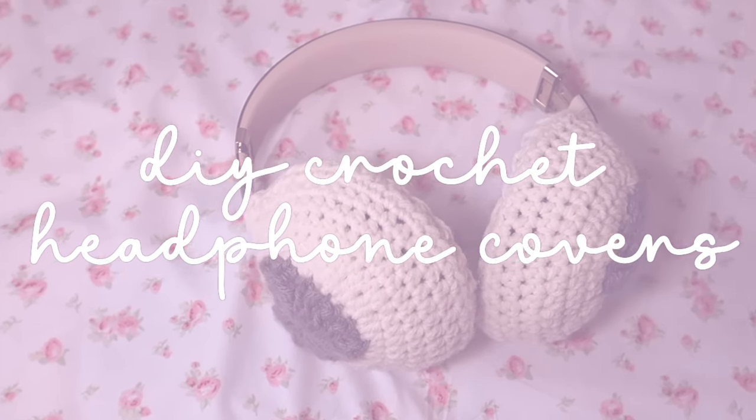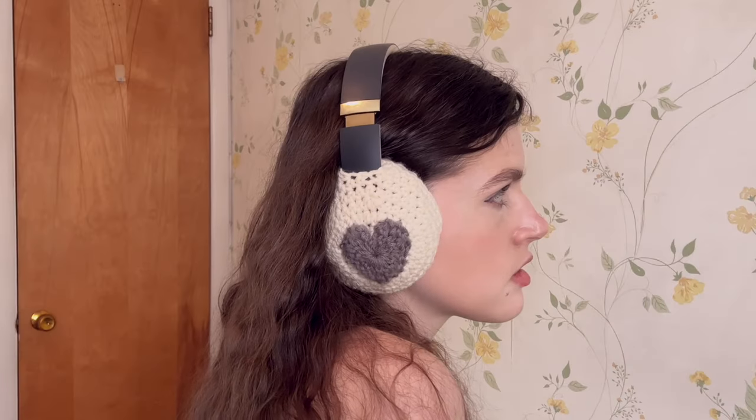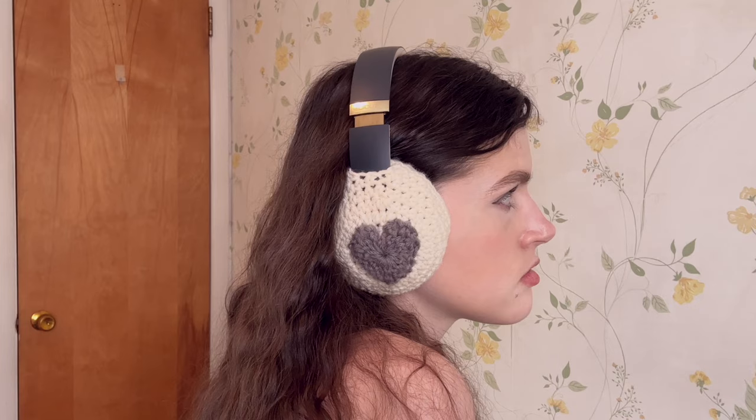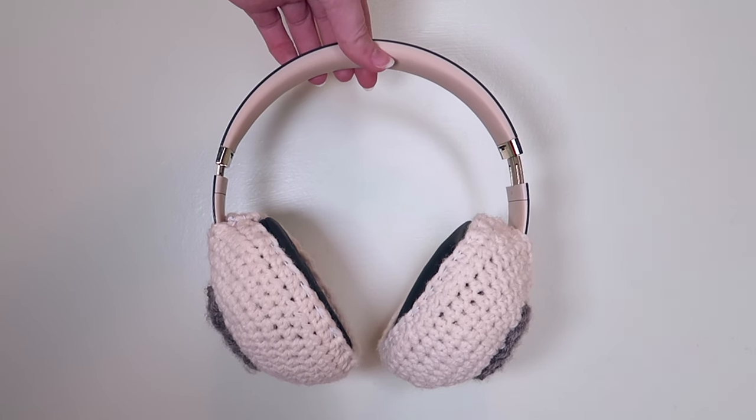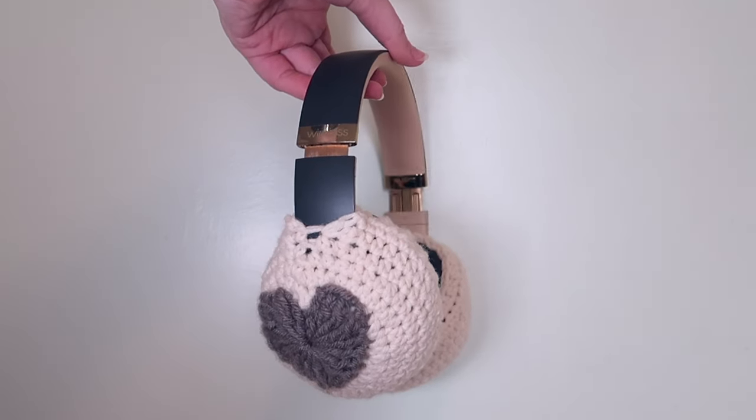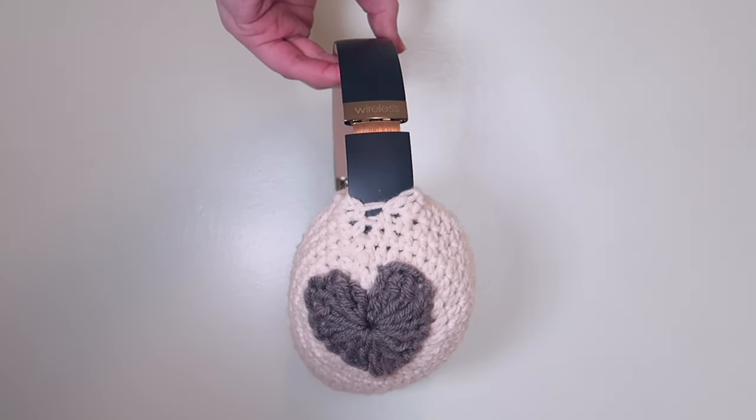Hey guys, it's Megan and in today's video I'll be showing you how I made these super cute headphone covers for my Beats Studio 3 headphones. If you don't have these specific headphones, don't worry, because I'll also be showing you how you can modify this for pretty much any type of headphone that's not the AirPod Max's. I've been seeing these all winter and I just think they're the cutest thing, but I could not justify spending $500 on new headphones just to crochet some little covers for them, especially when my Beats headphones work perfectly fine.